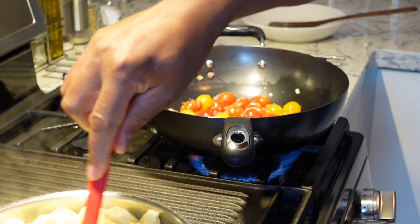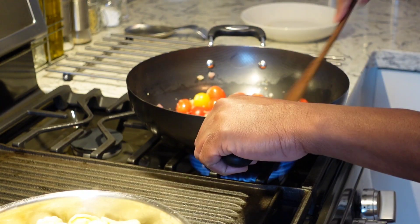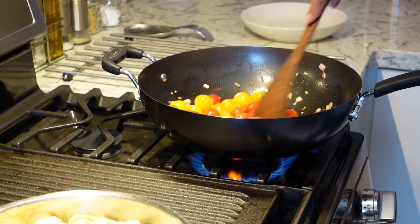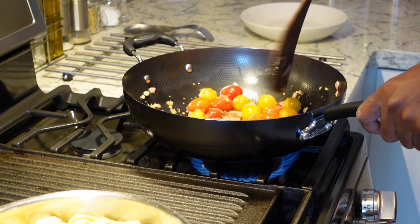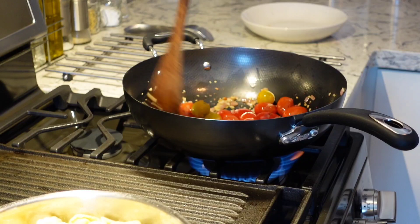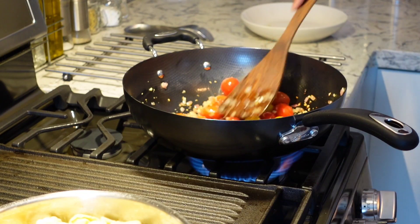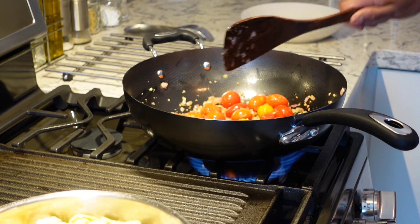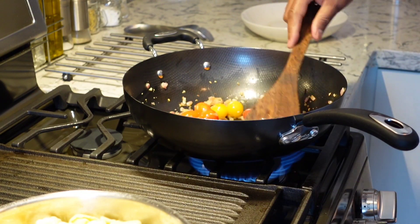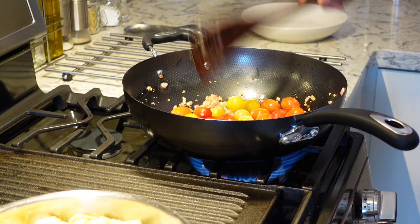Give the tortellini a nice stir. We're just going to let these grape tomatoes cook and they burst right into that nice flavor — sweetness from these tomatoes. I'm going to go right into the tortellini.